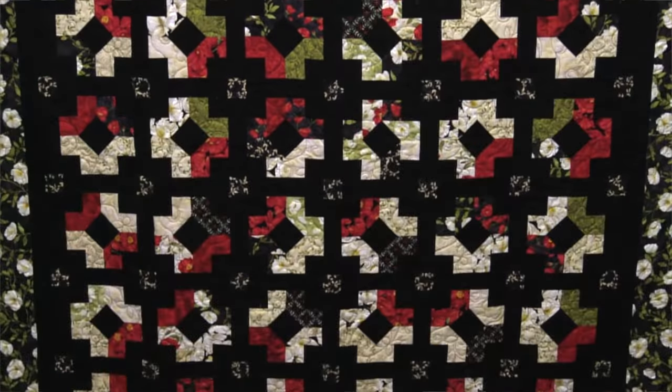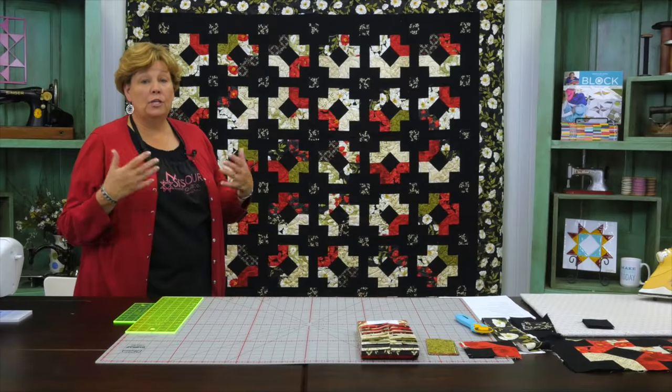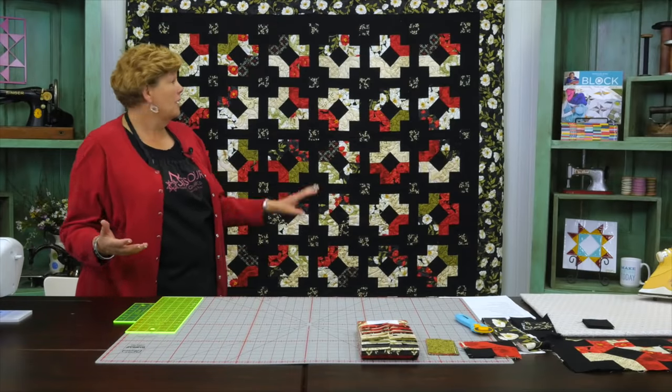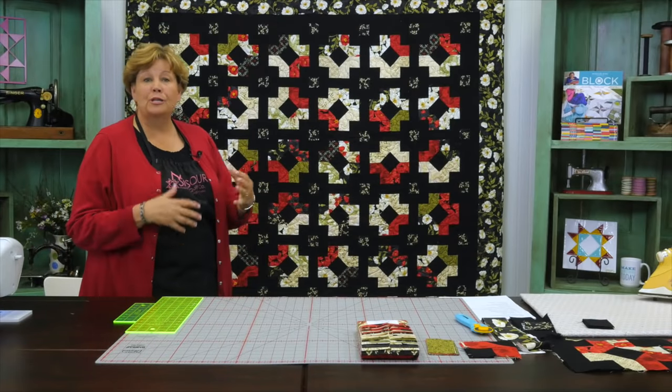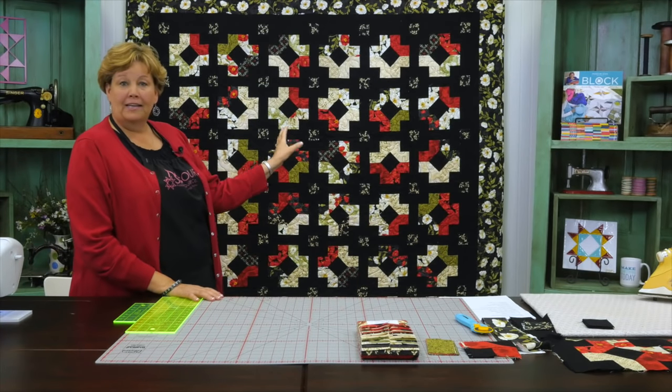Hi everybody, it's Jenny from the MSQC. I've got a fun project for you today. This is an old block called the Susanna. Let's take a look at this quilt behind me. For me it's really fun because when you see the old blocks they are not in these kind of colors — they're real scrappy, they're real earthy. And so when you see an old block in these kind of colors it just makes it really fun.